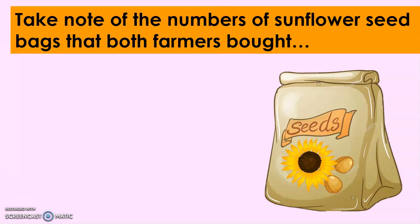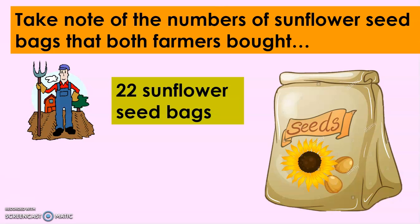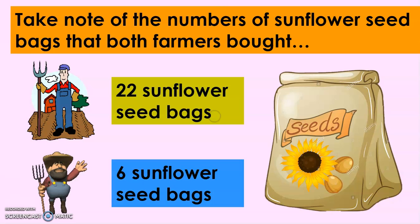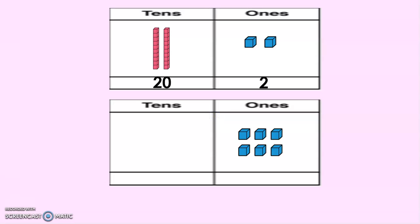Take note of the numbers of sunflower seed bags that both farmers bought. For Farmer John, 22 sunflower seed bags. For Farmer Tom, 6 sunflower seed bags. Now let's look at our base 10 blocks. We have here two rods or 20 units, and then two units. And then we will add them with the six units.